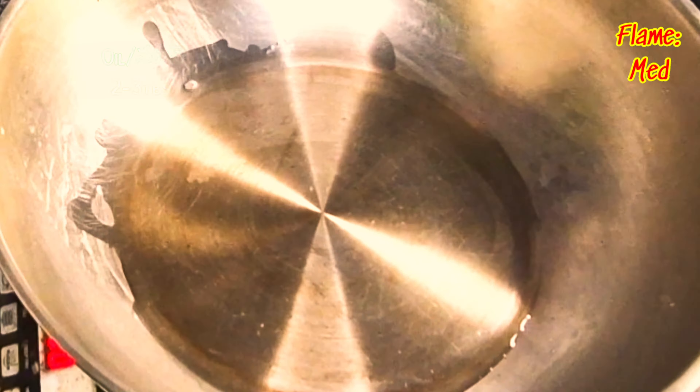Now add the spices. Add the paste with carrots, 1 tbsp Kashmiri chili powder, 1 tbsp red chili powder, 1 tsp Pask, and 1 tsp Dhaniya.